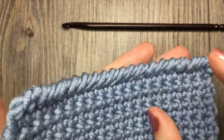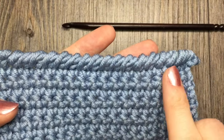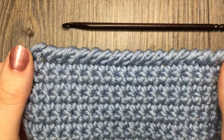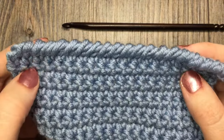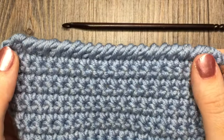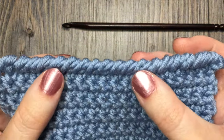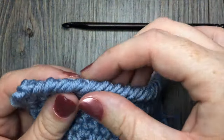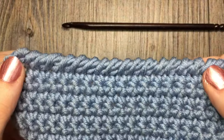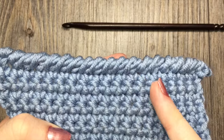The reverse single crochet stitch is the stitch that you see here along the top of my work. It's often used as an edging or a way to finish off your piece. I like to use it a lot in my dishcloths and I've also used it in blankets. It provides a simple, almost corded texture finish to your project. It's quite durable and has a little bit of a spiral look to it.